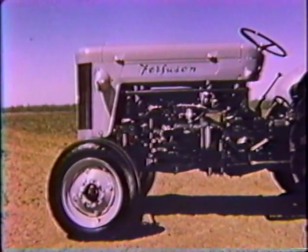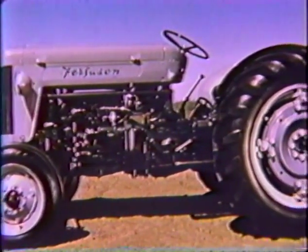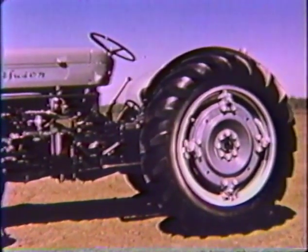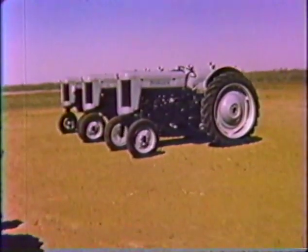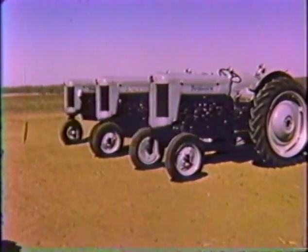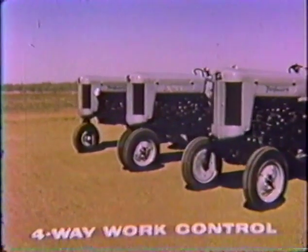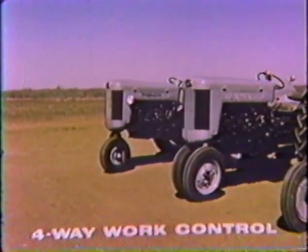The new 40 is longer than the 35 with a wheelbase of 82 inches and a weight of approximately 3,100 pounds. The tricycle models are both about 4 inches longer and slightly heavier. But so far, we have barely mentioned by far the most significant group of features assembled together into a Ferguson tractor: the same four-way work control features that have been made so famous by the Ferguson 35.